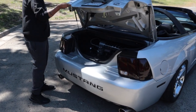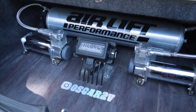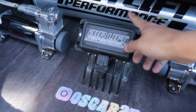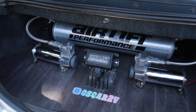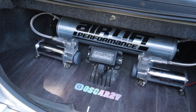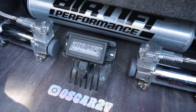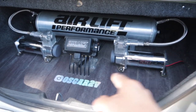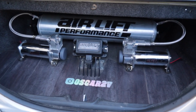My boy here is going to show you the module — this is the main brain of everything. Everything gets connected to this: the main harness that wires up to the compressors, the battery, and the remote all run to this module. I have the two compressors right here and the air tank back here.